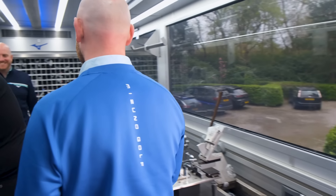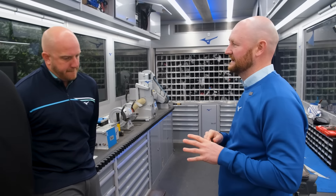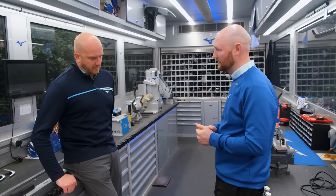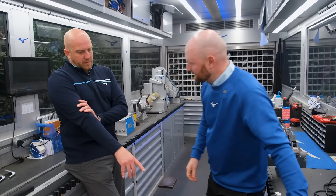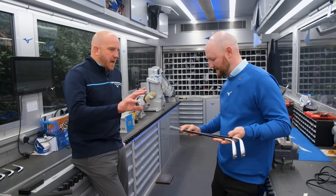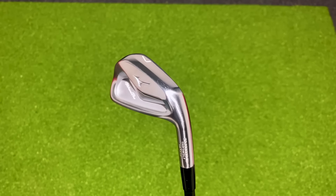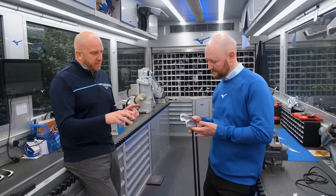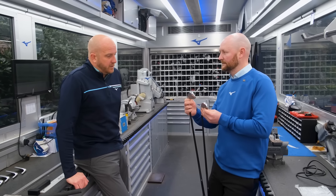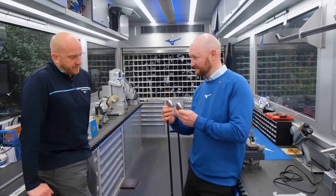Meeting with Alex, who explains what's been set up for the fitting. He's got two different shaft weights built up to see what the weight difference does to performance — same swing weight, same length, same loft and lie, both in the 243 head. The plan is to hit some shots and look at how each performs, potentially adjusting loft, lie, and head selection to maximise the best setup.